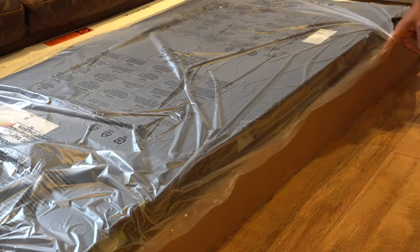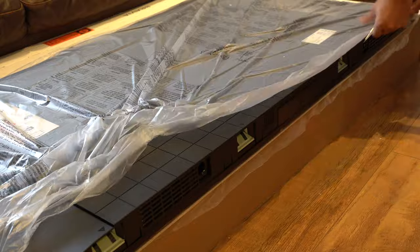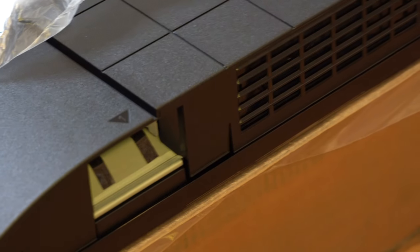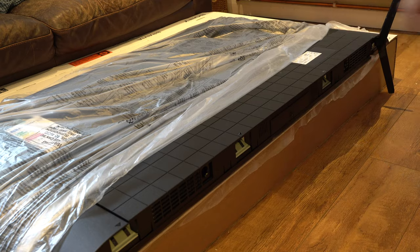This year's model gives you two positions for the legs: a central positioning and also the wider position. So if you have a narrower TV stand or TV unit, you're going to be absolutely fine with no issues there. Last year the X900H only had the wider positioning, so it's nice to see they've changed that.